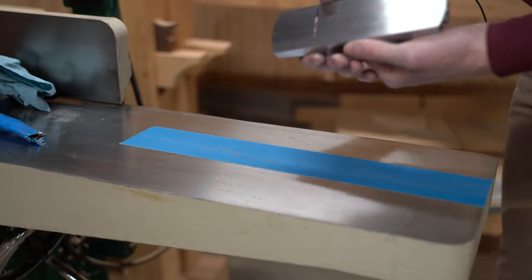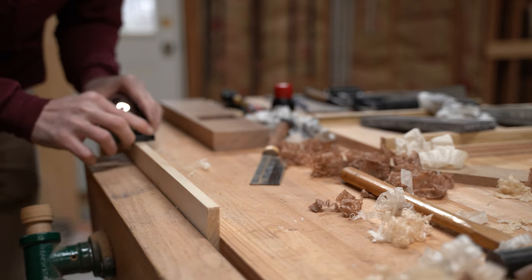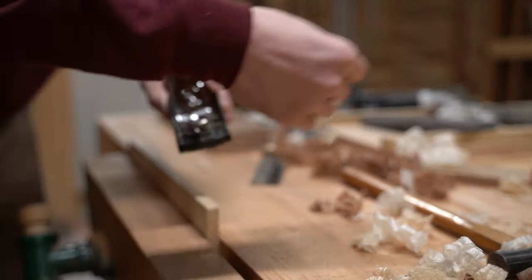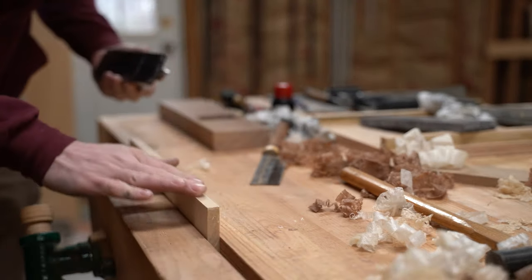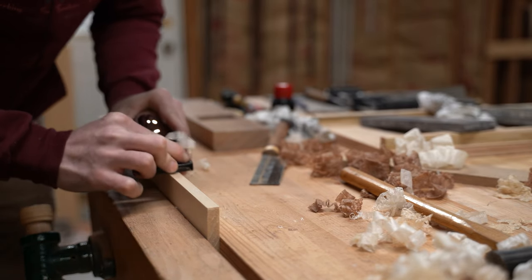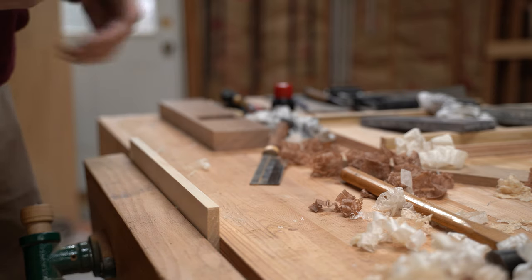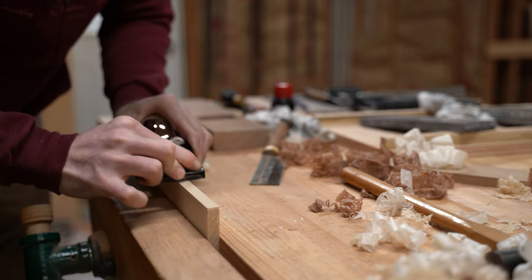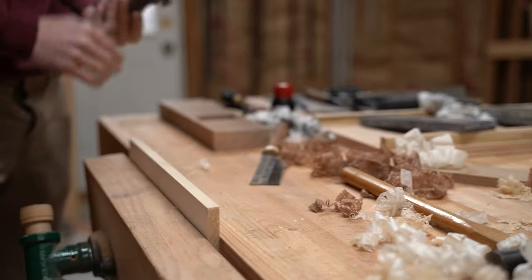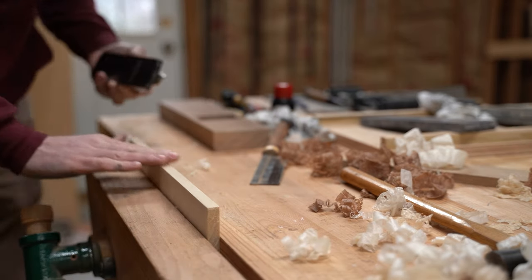The plane is ready to be used again and we're going to try it out right now. This blade could definitely use a sharpen, but the plane is working quite nicely — nice little shavings. What's nice about having a flat sole is that the results you're getting are consistent and predictable, which is exactly what you want from a tool. I'm leaving a pretty nice polish on this piece of aspen even with a blade that's a little less than sharp.